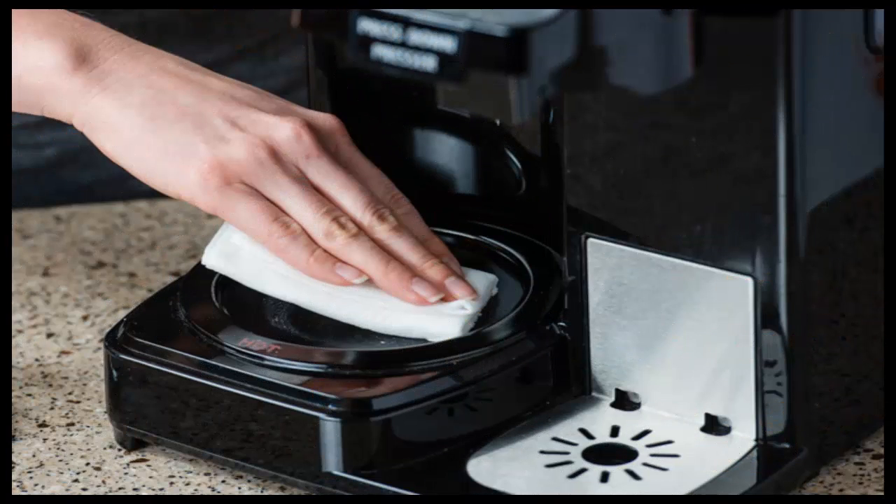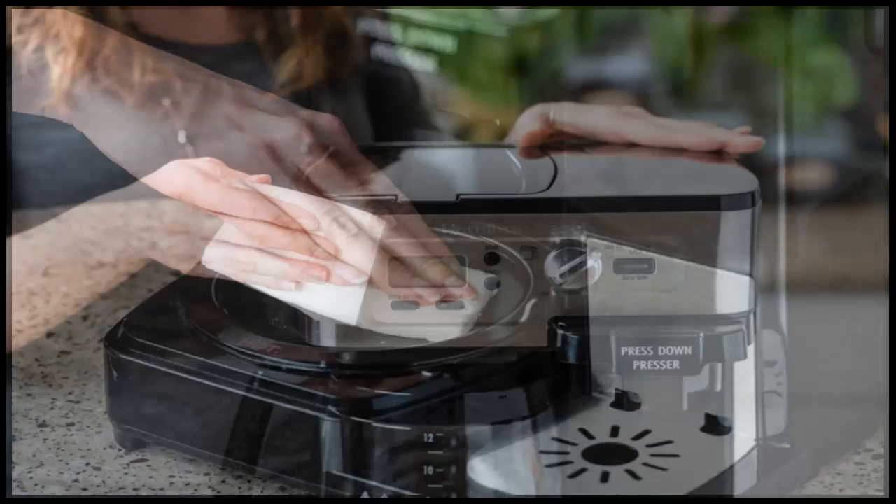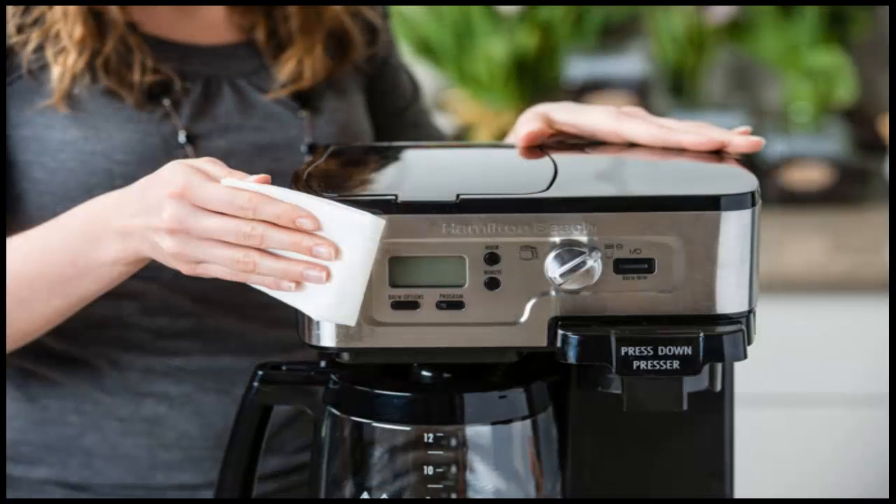This is how to clean a coffee maker the right way. Cleaning your drip coffee maker on a monthly basis will make it last longer and keep your coffee tasting the best it possibly can.